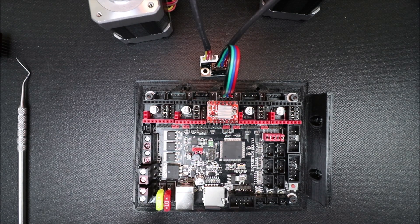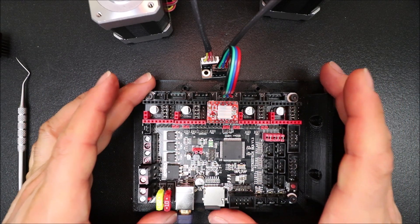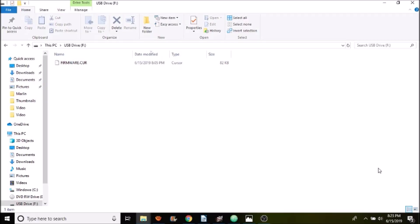To prepare it we obviously have to load the Marlin firmware. Connect the big end to the SKR version 1.3 and the small end to the computer, and make sure the TF drive is connected to the board so it acts like a USB. You can see the USB drive is showing up for the SKR version 1.3 and there's a file in here called firmware.cur.